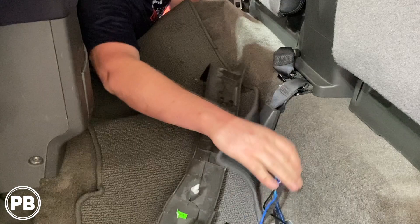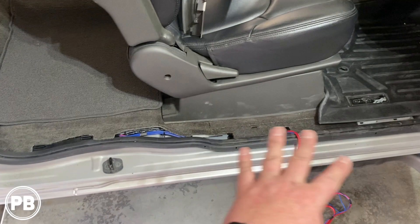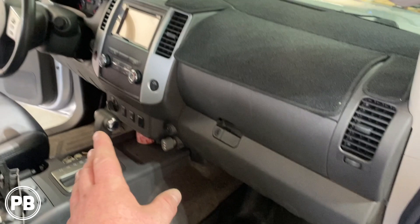We started running our RCAs and remote turn-on wire along the passenger side. Just like on the driver's side, we moved the kick panel and ran it up and along, up underneath, toward the radio. We need to get the radio out temporarily so we can make our RCA connection to the subwoofer output and the remote turn-on wire connection to the back of the radio.